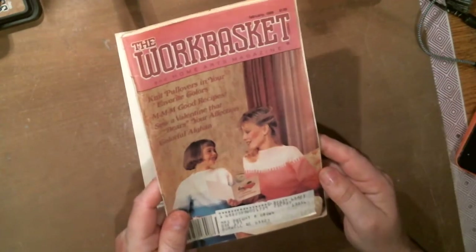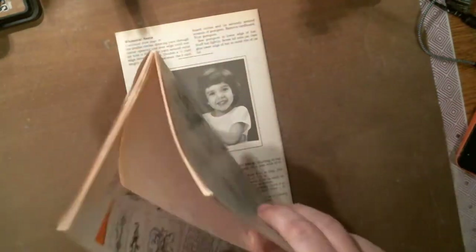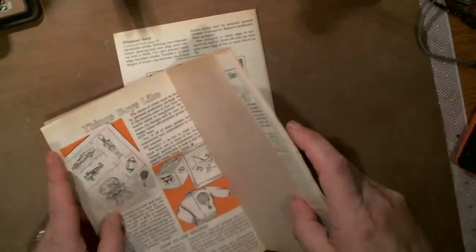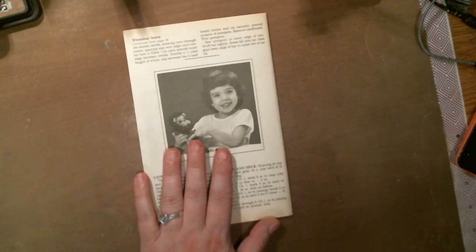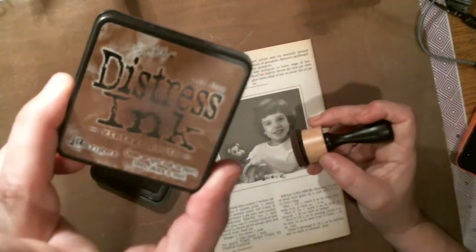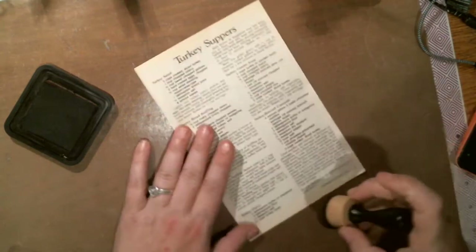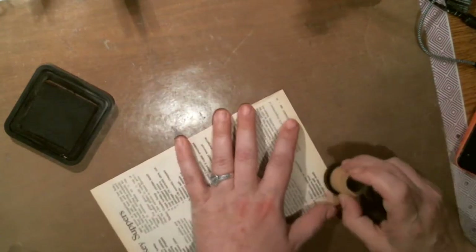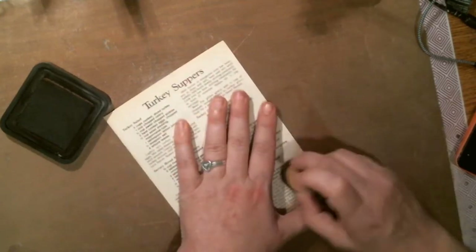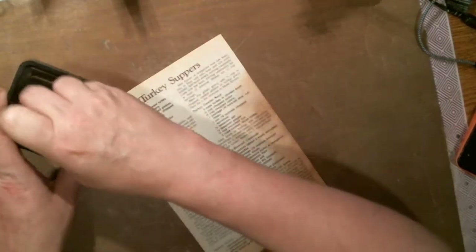I've got these little books from back in the 1980s. I take the paper out because it's older, so I've already got vintage paper. I also take and get some distress ink — this is Vintage Photo — and I distress it even more.